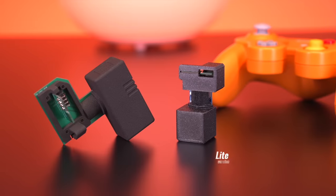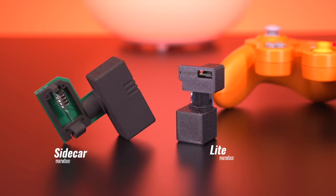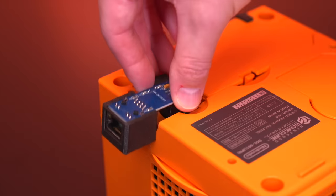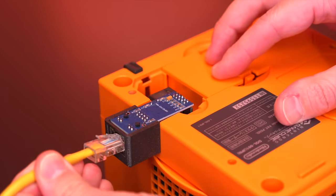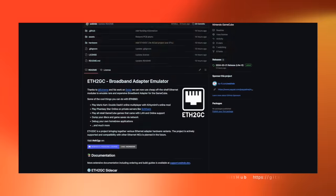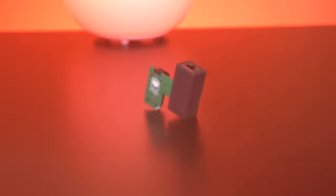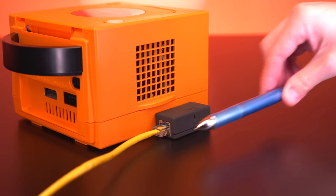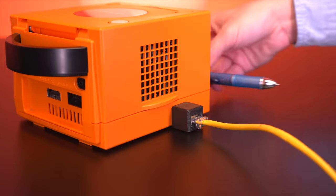He'll be offering two versions of the ETH-to-GC adapter: the Lite version and the Sidecar version. The Lite version will be the cheaper offering and will interface with the GameCube directly. WebHDX will not only be selling this on his website, but will also be making it open source with everything available on his GitHub for anyone to make on their own. The Sidecar version has a more refined design that allows the Ethernet cable to be aimed towards the rear of the console, as opposed to coming from the side like the Lite version.